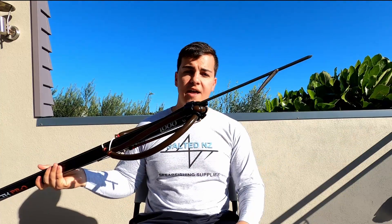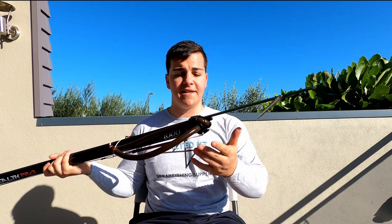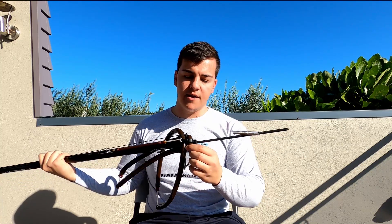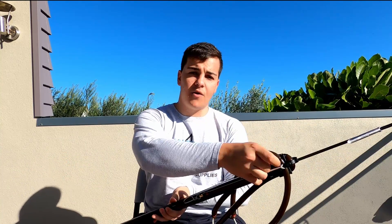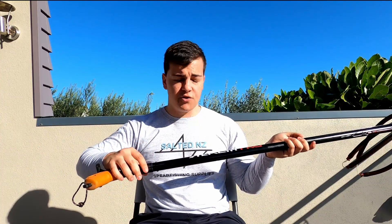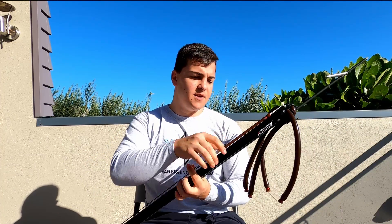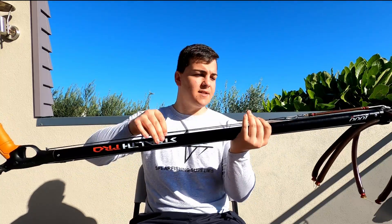It's got your standard Euro muzzle that can take two rubbers. On either side it's got a little inlay for your line, so you can rig your line to the right hand side or the left hand side — it's up to you. Your line then comes down to the line release on your handle and back up to a bungee system. The bungee is fantastic; it just keeps everything nice and tight on the gun.